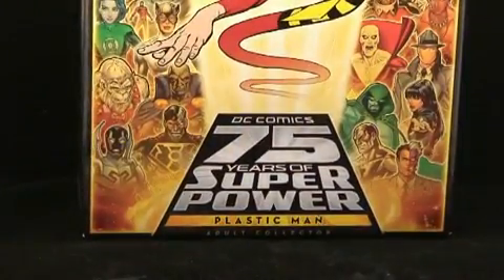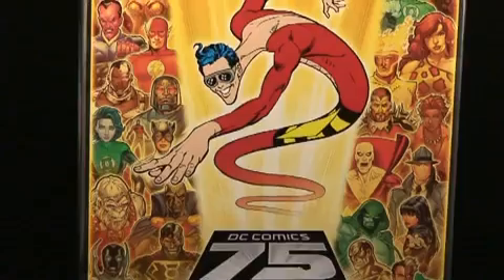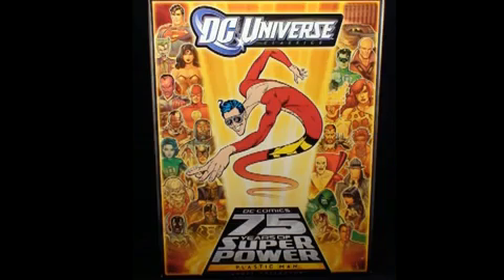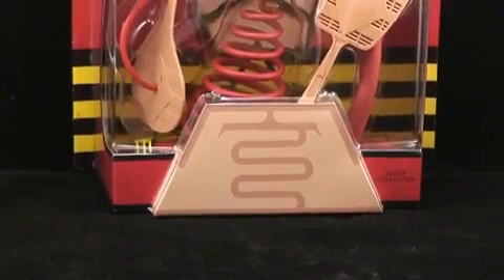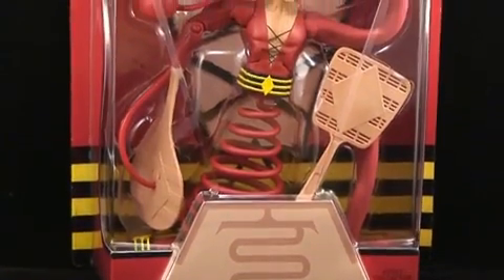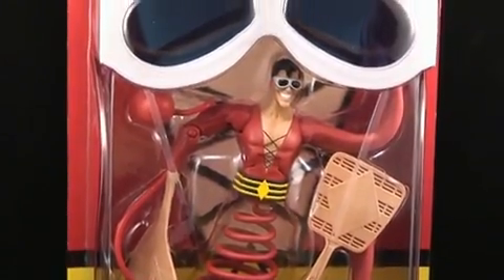Now Plastic Man comes in a normal white shipping box, which we're going to skip — you've seen one white shipper box, you've seen them all. His outer box, on the other hand, features some amazing artwork with Plastic Man highlighted in the center. Opening the box, you find Plastic Man in packaging that very much resembles the current DC Universe packaging, save for the fact that it's made to appear as if Plastic Man himself has become the packaging.